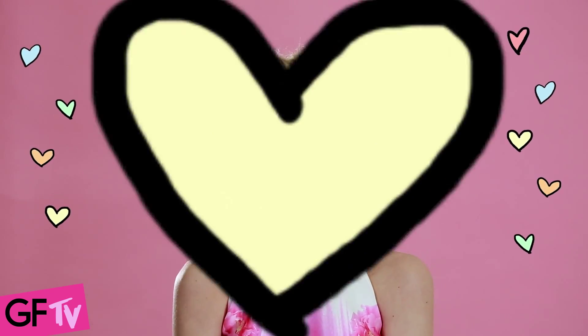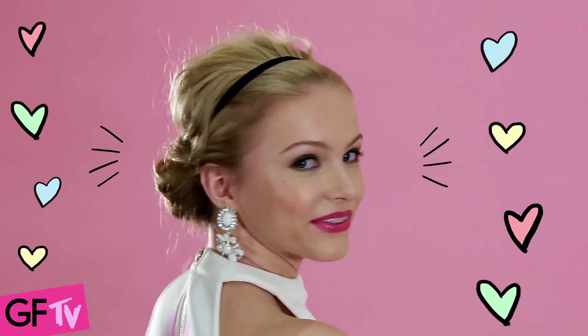Finally, to give this style the relaxed chill vibe that it has, you want to take a few pieces and pull from the top and then also run your hands backwards to get some cute flyaways. Done! A really cute, easy style for any formal.